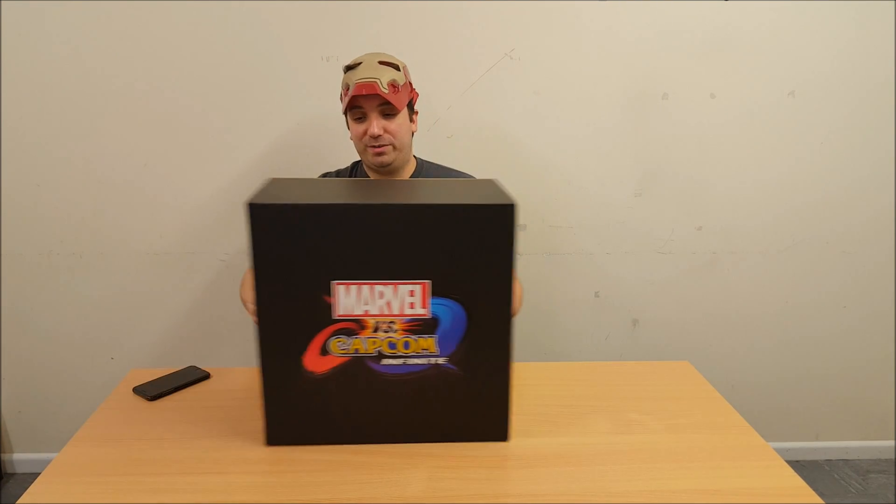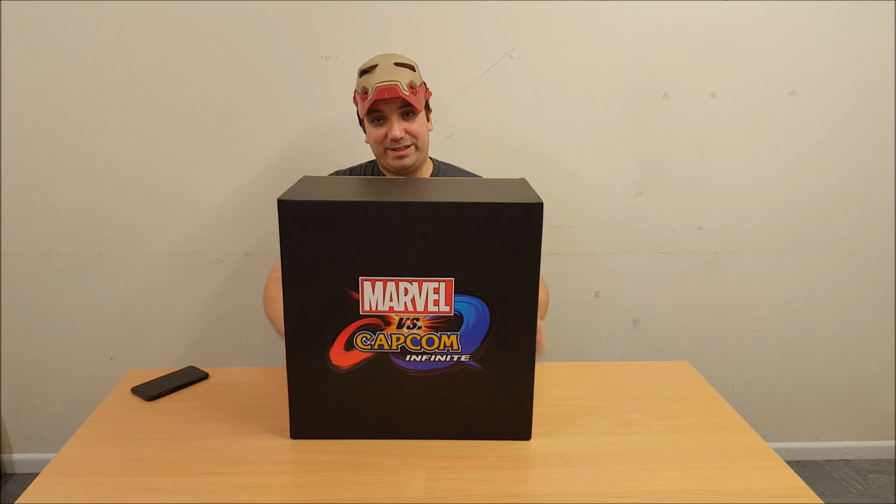Hey gamers, it's me, Shinobi Nando with another Collector's Edition unboxing for you today. Today is Marvel vs Capcom Infinite. This is awesome — another massive one. All my unboxings need to be really, really big of late, so let's get right into this.